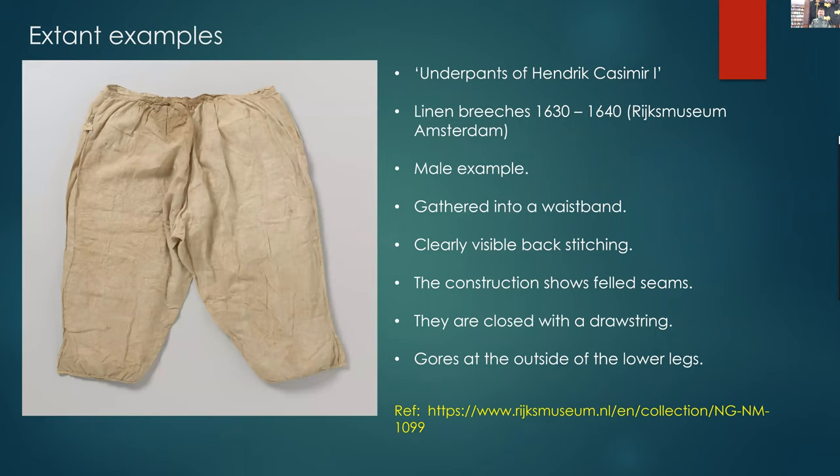This is a male example — the underpants of Hendrik Casimir I in the Netherlands, linen breeches around 1630 to 1640. You can see they're clearly gathered into a waistband, with clearly visible backstitching and felled seams drawn together with a drawstring. This one is different from the other two in that there are gores on the outside of the lower leg in both cases, and we'll talk about why that would be a bit later.